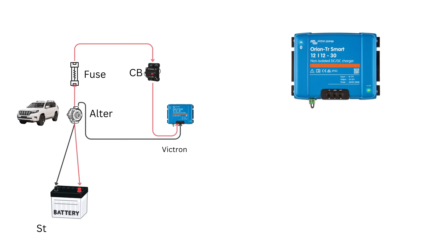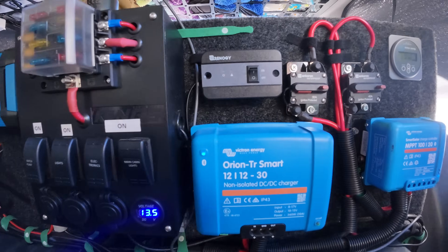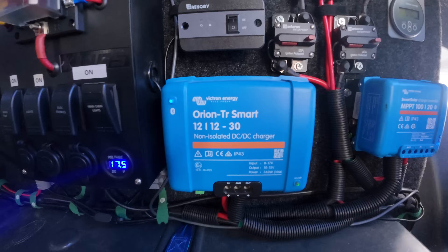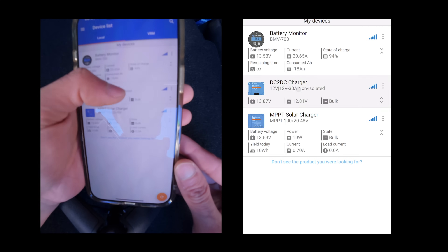That power also flows through a fuse and breaker into a Victron DC-to-DC charger, which safely tops up my 300-amp lithium battery in the back, charging at up to 30 amps per hour.